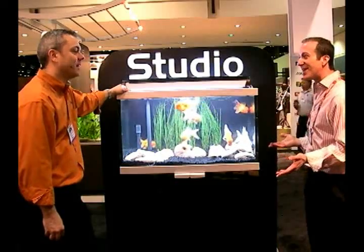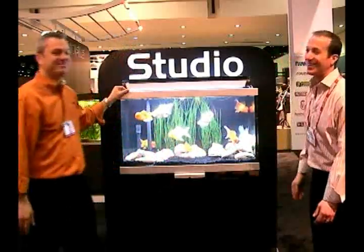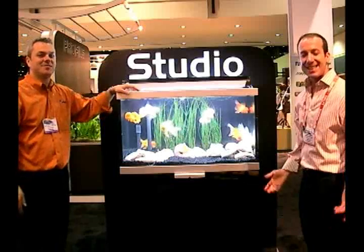Thank you very much, Damian. It's great to see you. I'm Steven the Pet Man, and I thank you for watching.